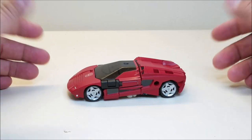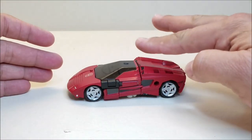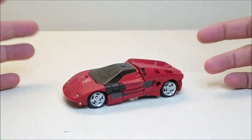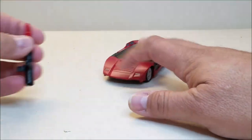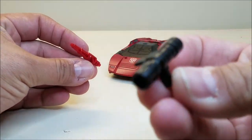Here in vehicle mode, he is approximately 5 inches long and very low profile at about 1 inch. It's a very cool figure. He comes with a couple of accessories — two weapons, and it's kind of like a little launcher deal.